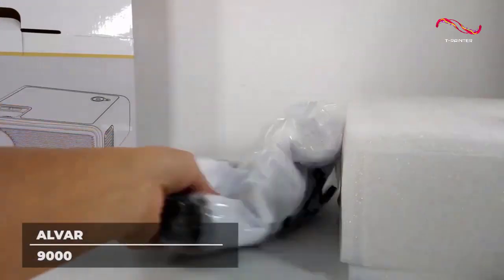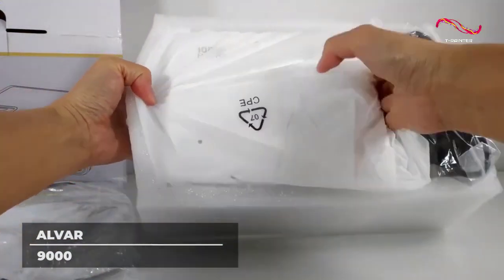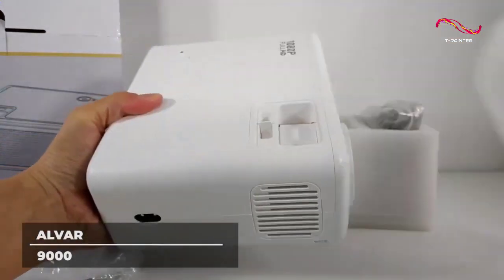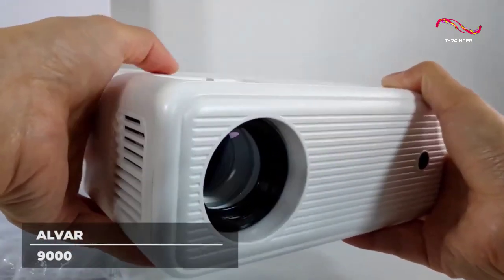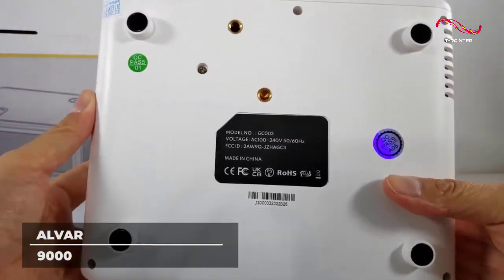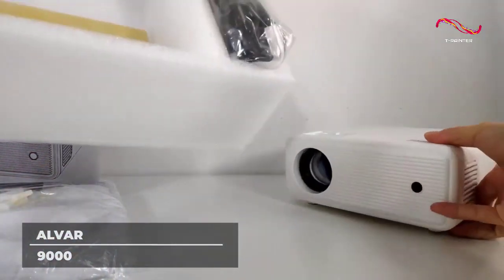The ALVAR mini projector is equipped with self-adapting 2.4G and 5G mirroring modes, mirroring your content to your projector with no additional wires. The 5G mode transmits 125 megabytes per second, so there are no delays in your projection and your shows are transmitted in real time. Copyright issues also prevent the ALVAR mini projector from projecting copyright videos from Netflix and other streaming sites, so using a TV stick is your best choice. The ALVAR 9000 includes multiple ports including HDMI, VGA, AV, USB, TF, and a 3.5mm audio out port.